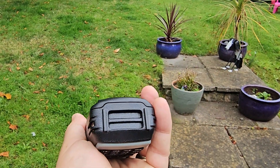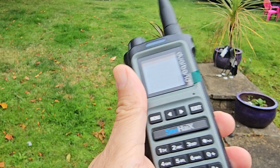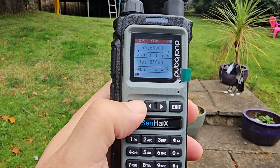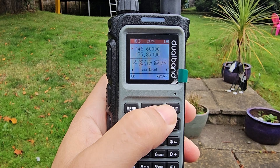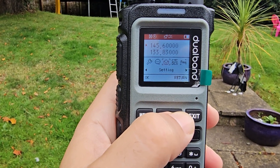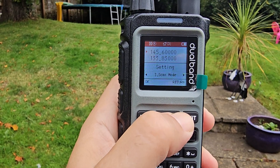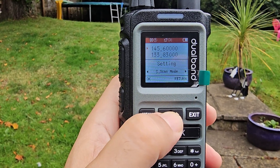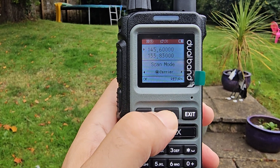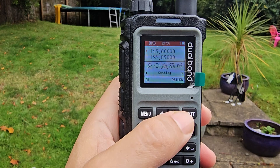It's got a big LED but no torch in this model. The new model, the 8800, has a torch — I'm not sure if the airband on that is AM though; someone let me know. Then in the menus you've got box level, settings, battery save, dual standby, and scan mode. I'll have to do a separate video covering scan mode.